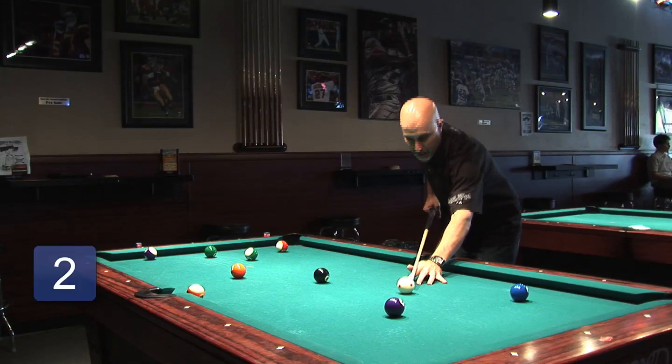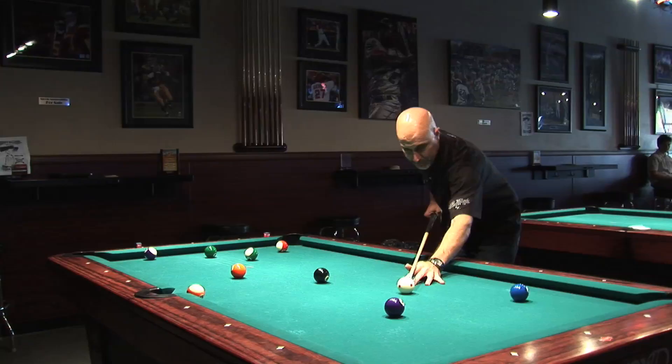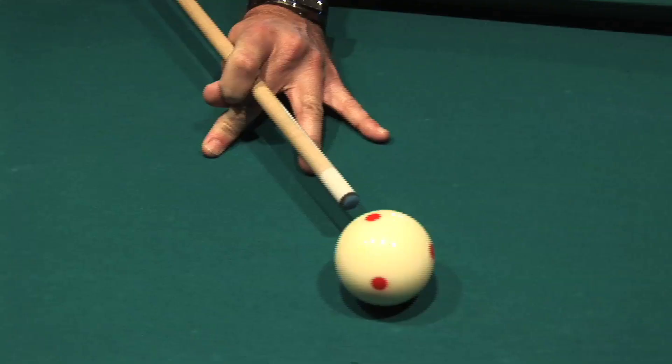Grabbing the front end of the pool cue, you're going to want to use either a V technique between your thumb and forefinger, or an OK technique — basically grabbing the pool cue or wrapping it around the stick.